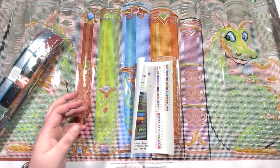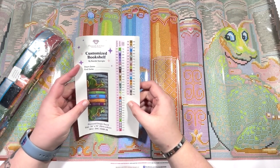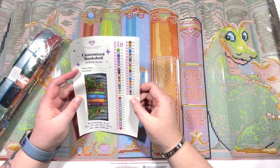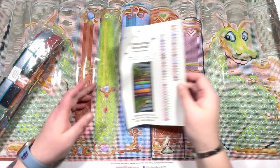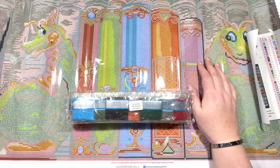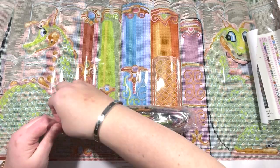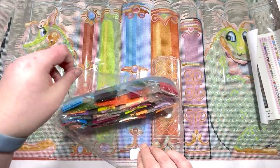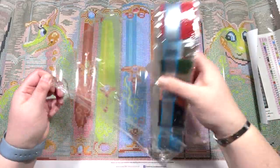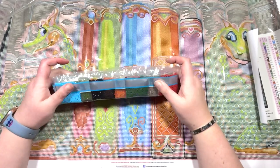I absolutely love it - I've seen this completed and that's what sold it to me. You get the instruction booklet, which is the older style one, and then also the sticker sheet with the labels for the pots. There are 52 colors in this and there are two ABs: 134 and 136. I'm not going to check the stick because the Diamond Art Club ones haven't given me an issue. We have the legend on the left and the right which is handy.